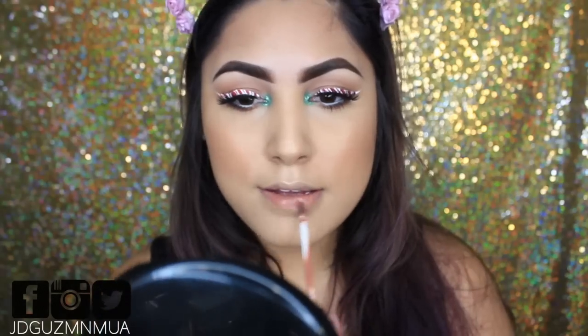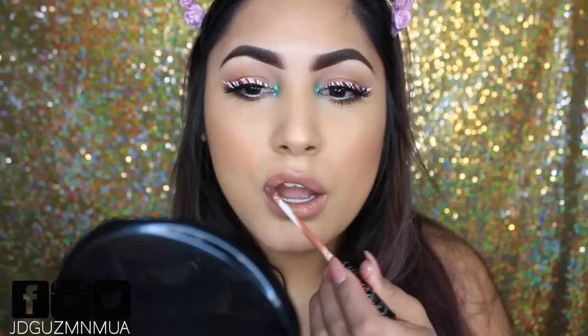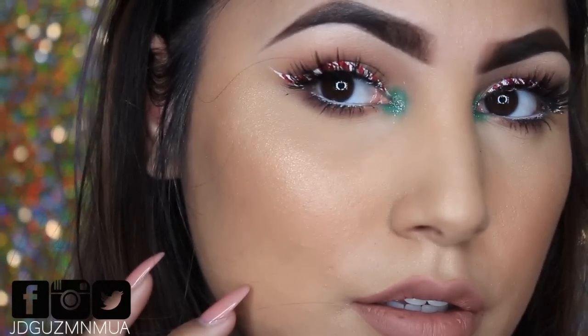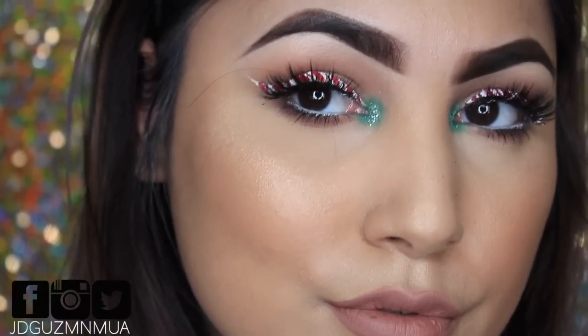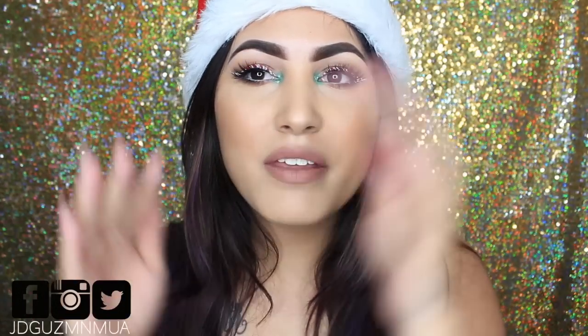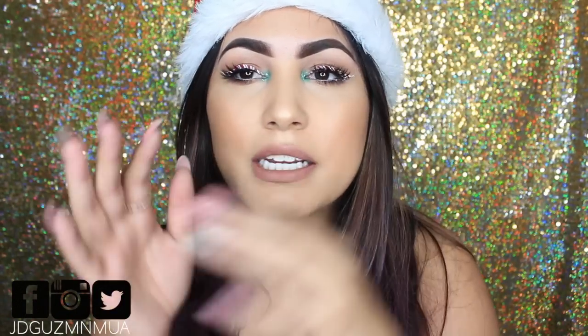We're going to pop on the lip — this is the Kat Von D Bow and Arrow liquid lipstick. Guys, in love with this color. And that pretty much sums up the look of the day. I hope you guys enjoyed it — I know it was short and kind of weird, but here it is. I hope you guys enjoyed it because I know I had fun doing this. The only thing I hate is that the liners get on my lashes and it's so hard to deal with. But I will see you guys in my next video — bye guys!